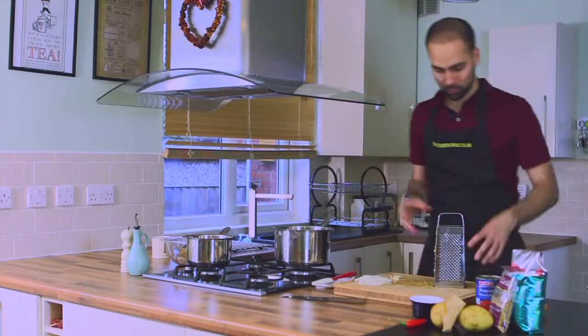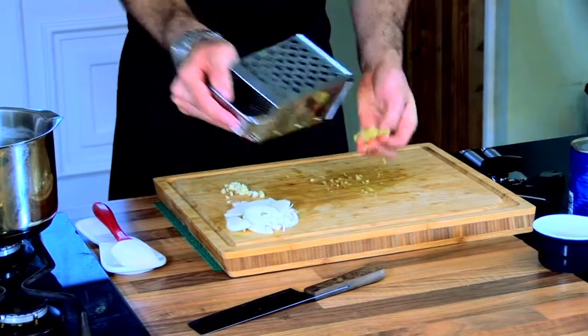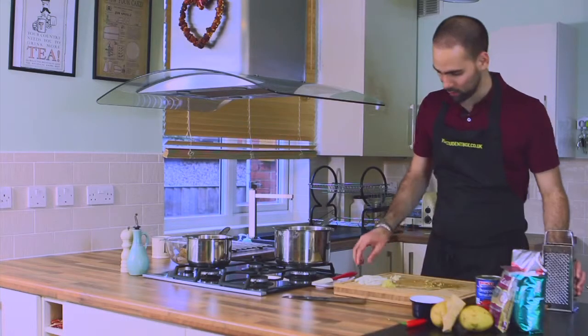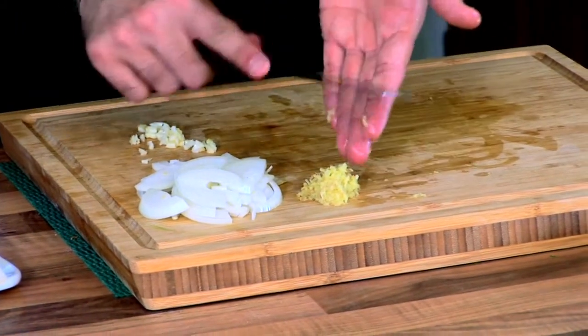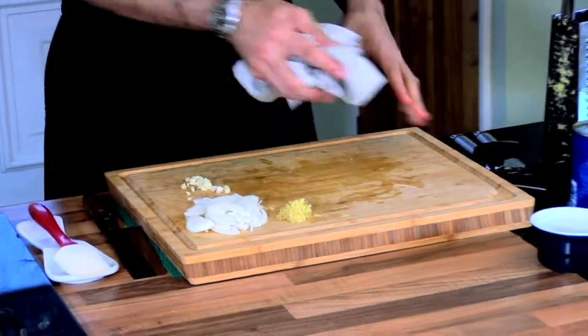I'm just going to get my ginger out from the grater and pull that off to one side. Have a quick wipe down of your board because there's quite a lot of water that's come out of the ginger.